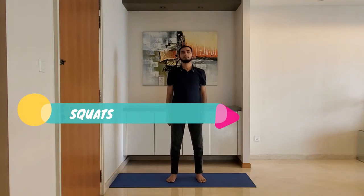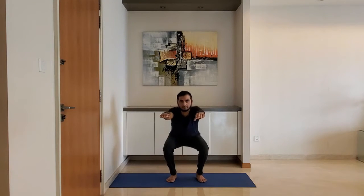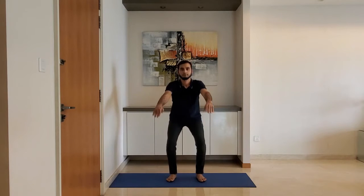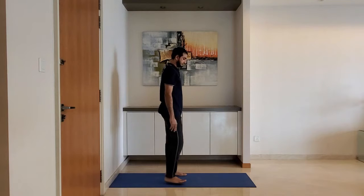Squat. Stand feet shoulder-width apart and ensure knees are behind the toes while you squat. Use the arms to counter-balance. Let's see in the side pose.